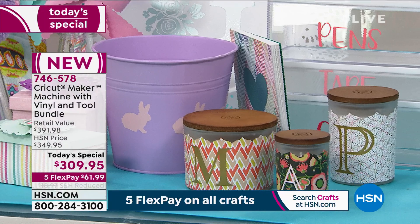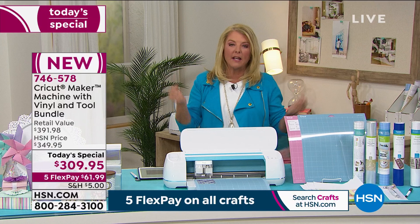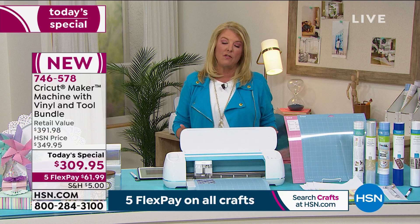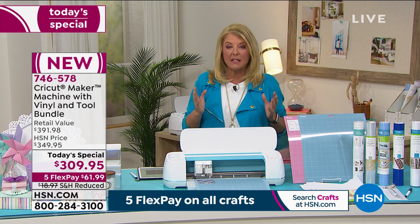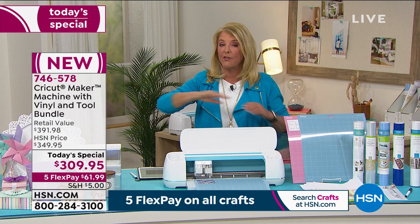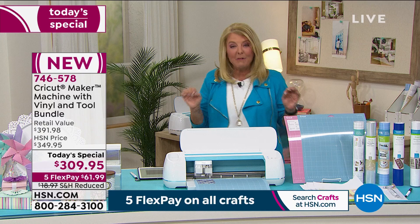Quick update: I knew this was going to be a big launch because we've never done a better price with such a huge bundle. If you want the lilac, I'm now down to 800 left for the rest of the entire day. The blue is the most limited — I'm down to 600 left for the whole day. We also have the champagne and the beautiful rose color.